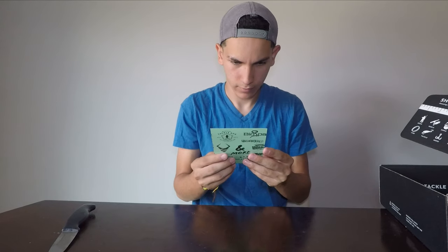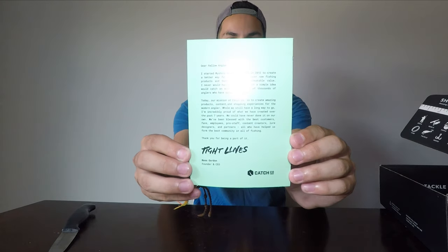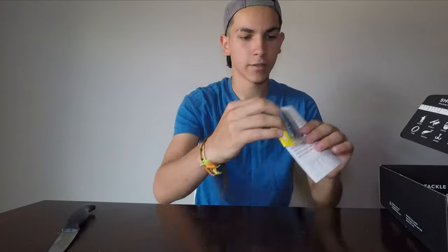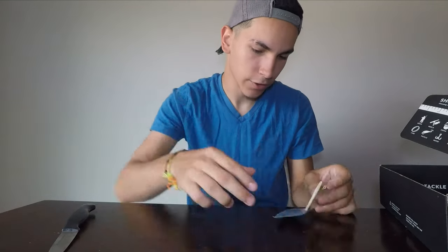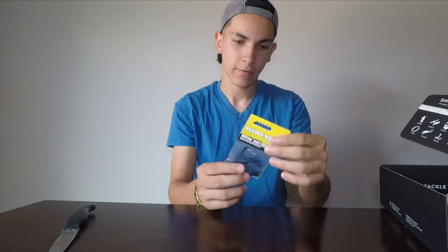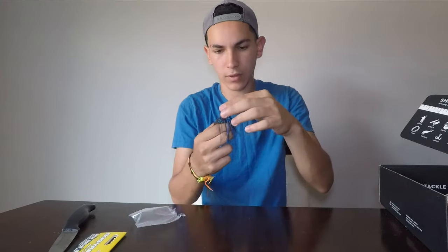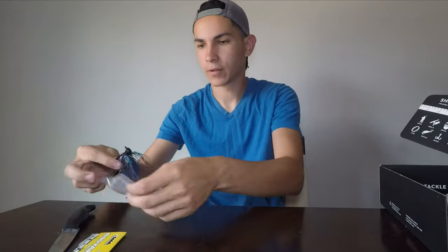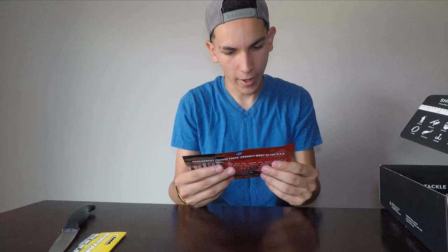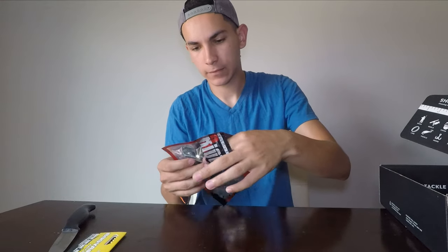There's also a little message — I'll read that to you guys at the end if you want, otherwise you can pause the video. We have the Dibble's Digest that comes with every single Mystery Tackle Box, always nice. And another jig — we have a Booyah Baby Boo Jig, five-sixteenths of an ounce. Nice size, nice color, I like this one.